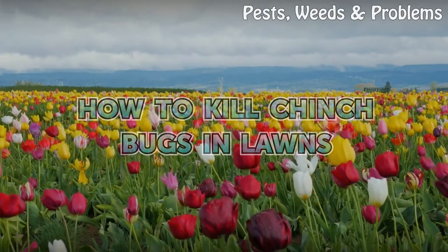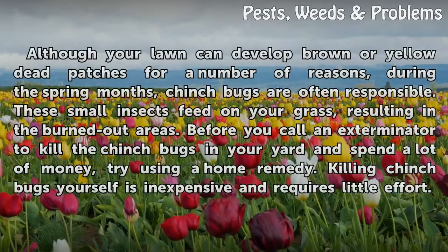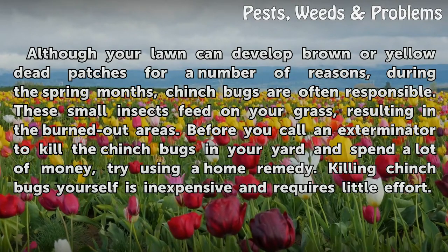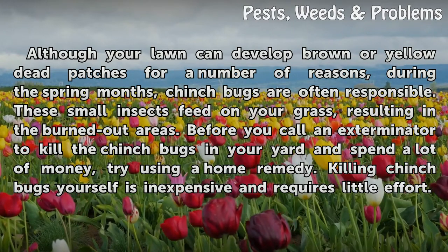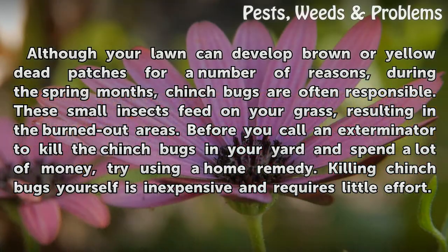How to kill chinch bugs in lawns. Although your lawn can develop brown or yellow dead patches for a number of reasons, during the spring months chinch bugs are often responsible. These small insects feed on your grass, resulting in burned out areas. Before you call an exterminator and spend a lot of money, try using a home remedy. Killing chinch bugs yourself is inexpensive and requires little effort.